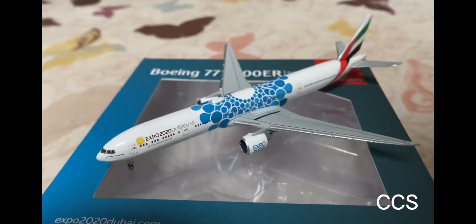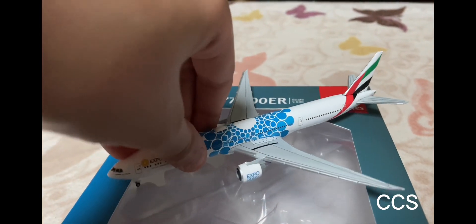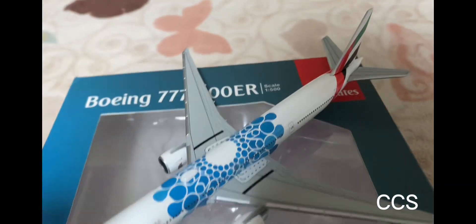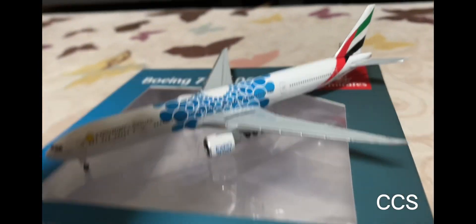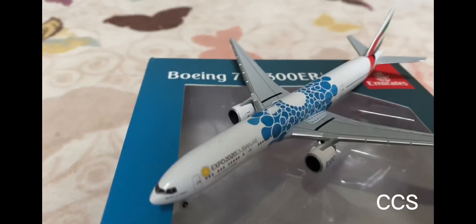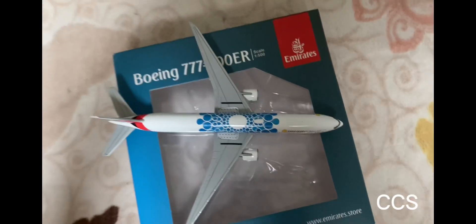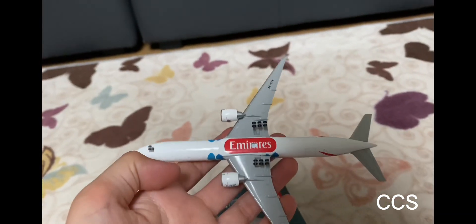Here's the plane model — it looks very, very nice. It has a lot of details. If you look at the cockpit you can see some very nice details, especially the wings. It has the emergency exit doors. Just like I said, it's the blue Dubai Expo livery — as you can see here it says Expo 2022. The other side looks the same, and from up and down it also looks great.